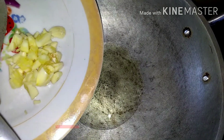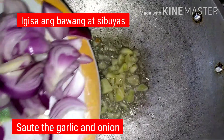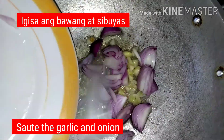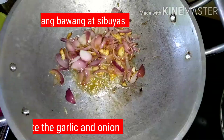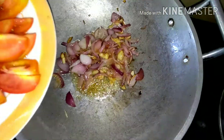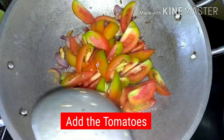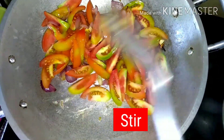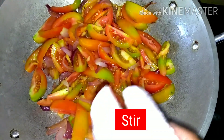Heat oil in a cooking pan. Sauté the garlic and onion, then add the tomato, and then add the fish.